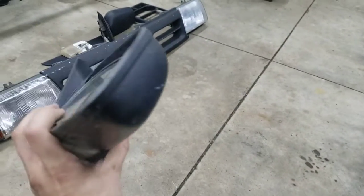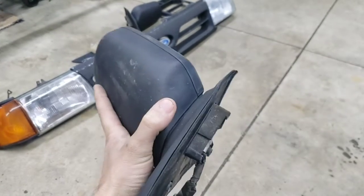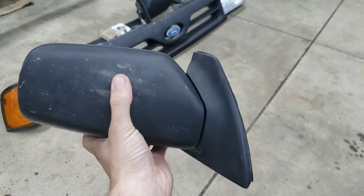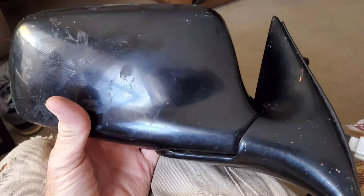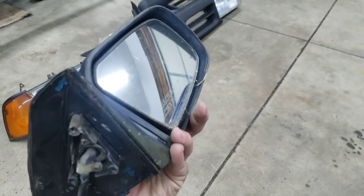Also, if you do find these in the junkyard, they do bring a pretty penny — like about a hundred bucks, depending on how clean you can get these things picked up. But I wanted to cover that for you, and also just a little bit at the end, here's what a swoopy 1990 LX Festiva mirror looks like. Anyways, see you guys next time.